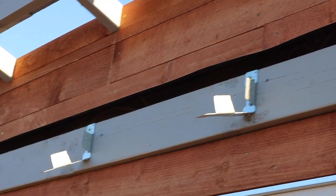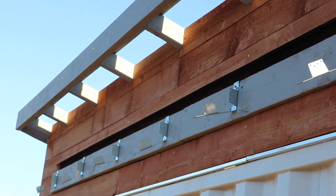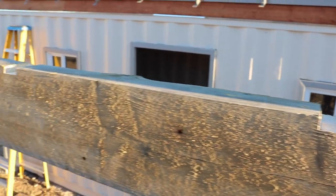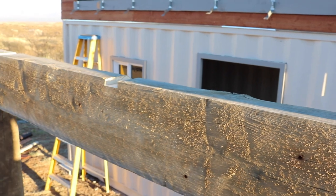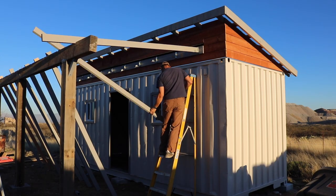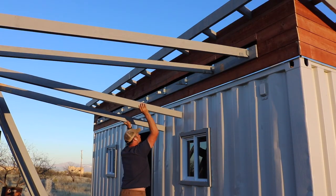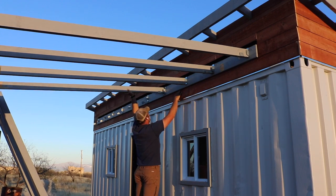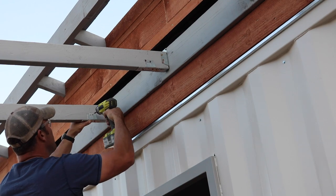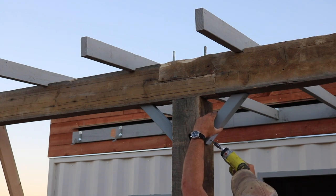Adding the awning to this project was really a huge step in making this a functional workspace. I like to do a lot of projects outside and this will provide a nice shady area with a ton of ventilation. It wasn't too difficult to get up, but I did have to take care to make sure all my angles were perfect before putting up all the rafters or joists. Once everything was set in place, I buttoned down all the brackets and provided a little extra reinforcement on the old pallet timbers.